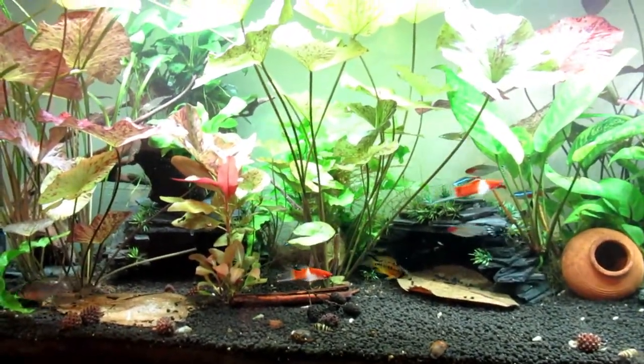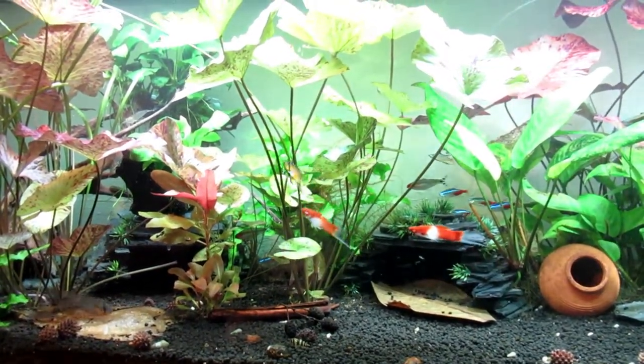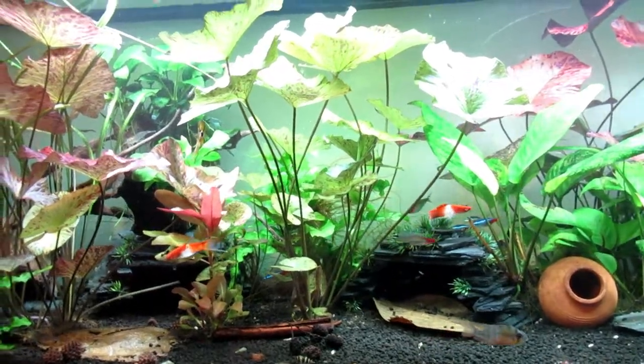The water is absolutely perfect. Out of the tap it's 50 parts per million, and when I do a water change it's actually dropped, so the plants are doing an excellent job — I can't really complain about that.